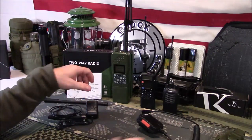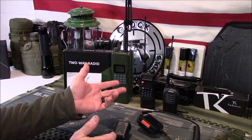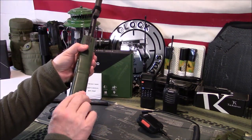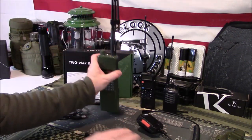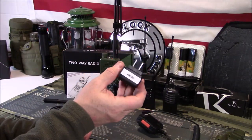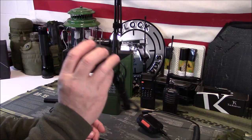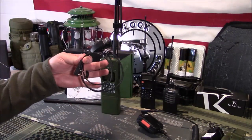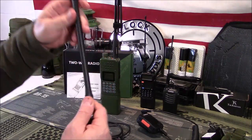Setting that off to the side — the charging cable. Unlike the UV-5R or the 888S with a charging cradle, this one you just plug right in here and plug it into the wall and it charges. I added a label here because I don't want to throw this in a drawer in my communications box and not know what it goes to, so I labeled it with an AR-152 label. That doesn't come on it.